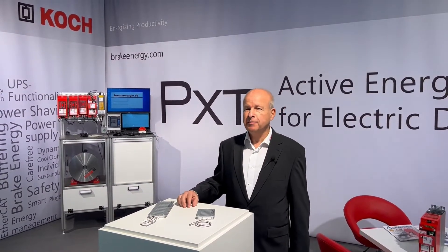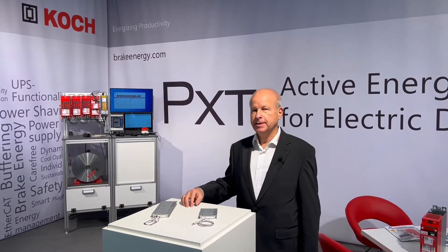Hi, I'm Wolfgang from Michael Koch GmbH, Brakenergy.com, and I want to show you our safe wire-wound brake resistors.